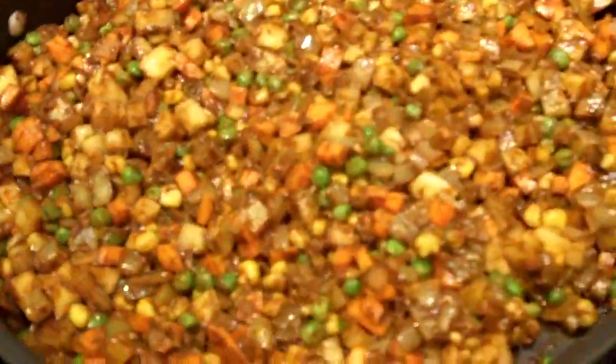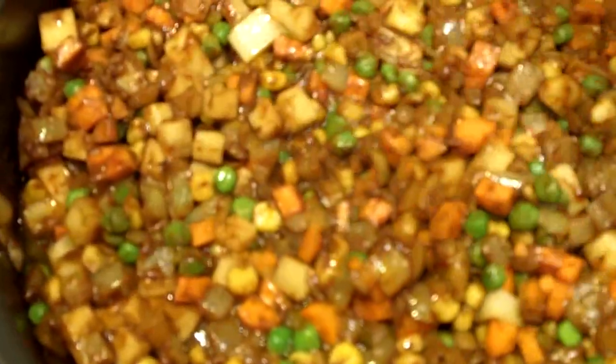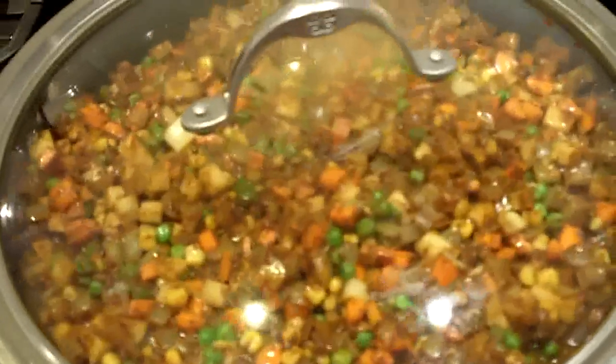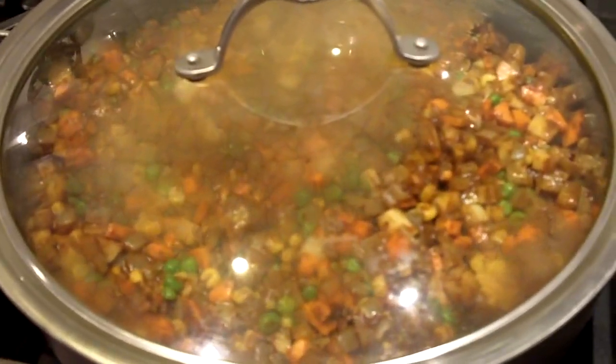Now we mix. Look at those beautiful colors. The veggies are incorporated with the spices that were fried in here, as well as the onions. Now, remember, the potatoes and carrots are still raw. So we're now going to add our chicken stock — again, you can use vegetable stock as well — about half a cup to a cup depending on your portion size. And we now want to cover this with a lid and let it simmer for about 30 minutes to soften the veggies.